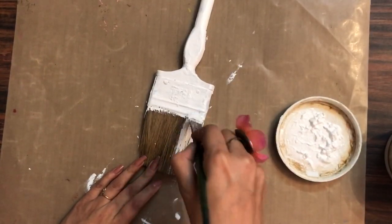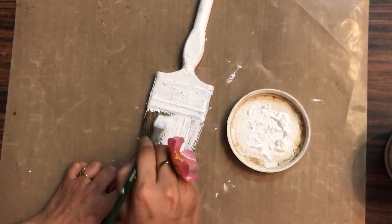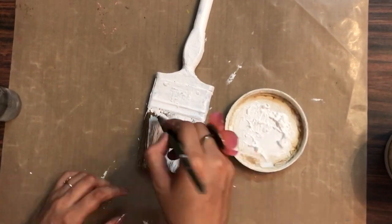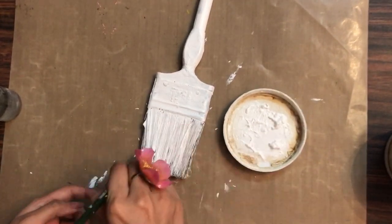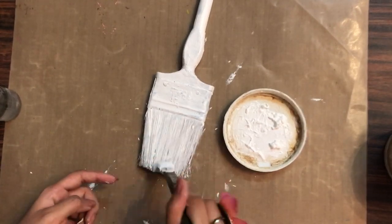As you can see, I'm almost done with the layer of gesso now. I'll let it dry naturally, or you can heat set it. If you find your gesso is thick, you can add a little bit of water to it as well.